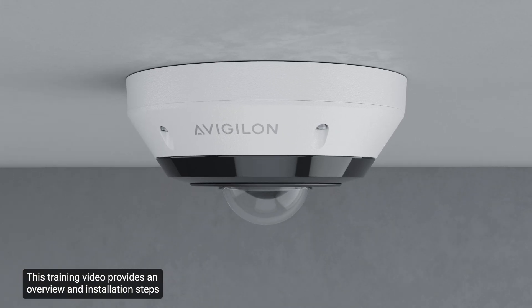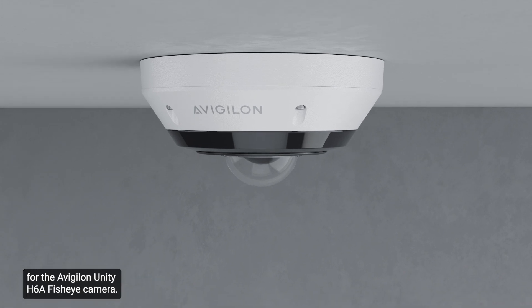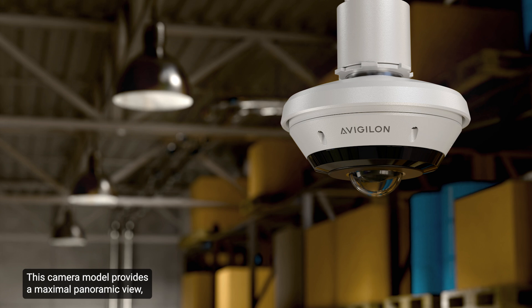This training video provides an overview and installation steps for the Avigilon Unity H6A FishEye camera. This camera model provides a maximal panoramic view, precise imaging, and AI-powered insights, all from a single point of view.